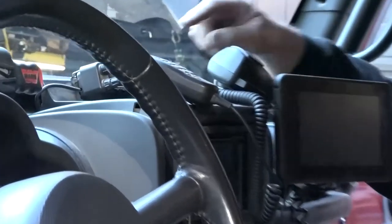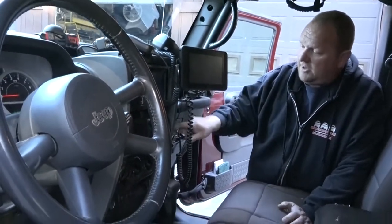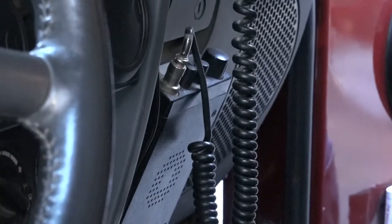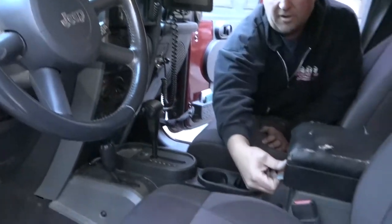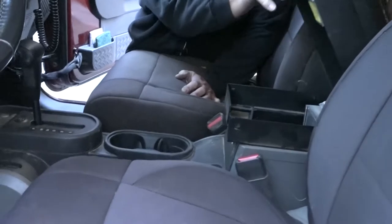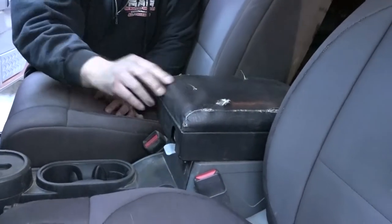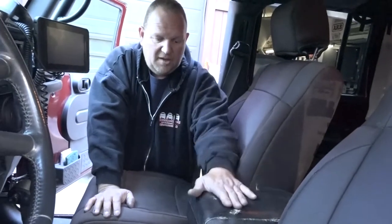I have a Yaesu ham radio in here. We have the new Magellan TRX GPS system, which works great. We've got a Cobra CB in here, which we hardly ever use because we mostly use the ham radio. And we've got a Tuffy center console — the one that goes inside the plastic console. The cushion's probably seen better days, but this guy's been great — it keeps our stuff secure.